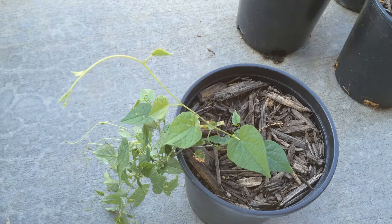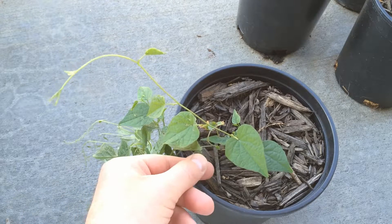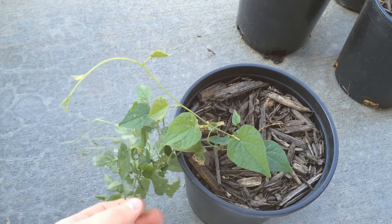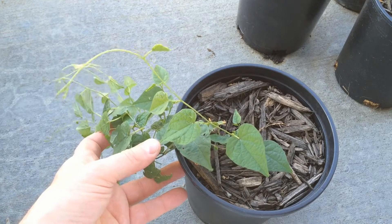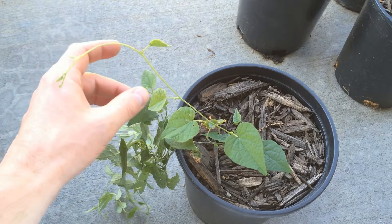You can see that there is leaf damage where some pests have been eating on it. I think it's rather attractive to the earwigs and the slugs. Because of the pest damage, my other individual plant died, but I was able to save this one, and it seems to be bouncing back from the disaster nicely.